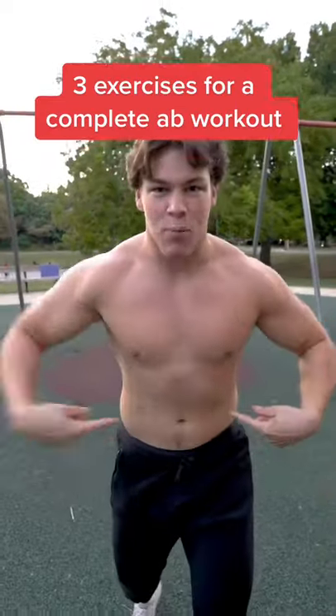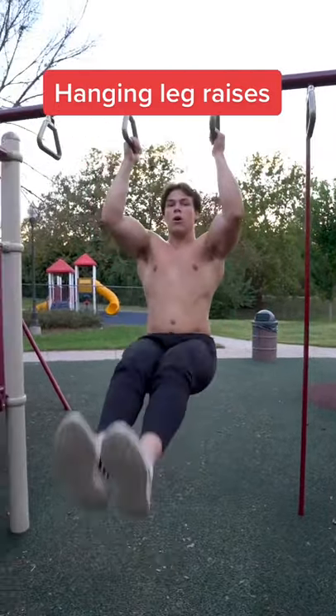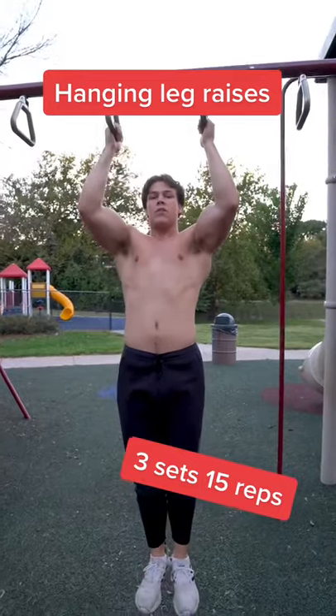Top 3 exercises for a complete ab workout, sets and reps included. For the first exercise, we're going to be doing hanging leg raises using the monkey bars. We're going to do 3 sets of 15 reps.